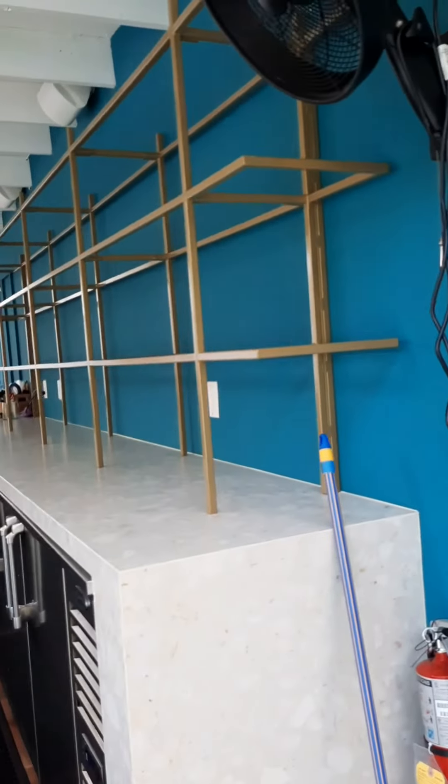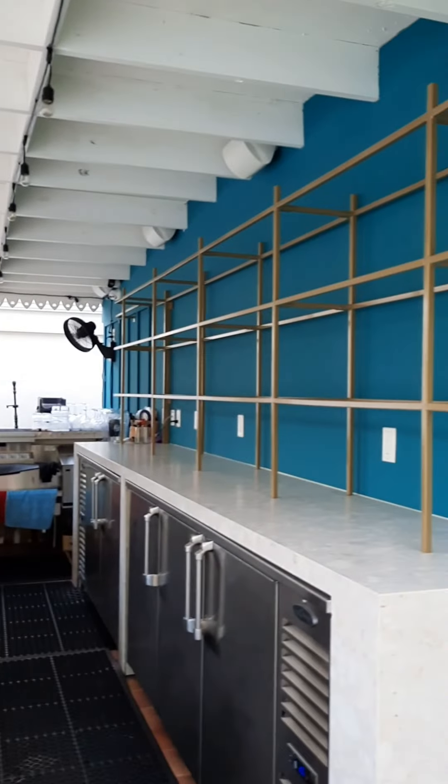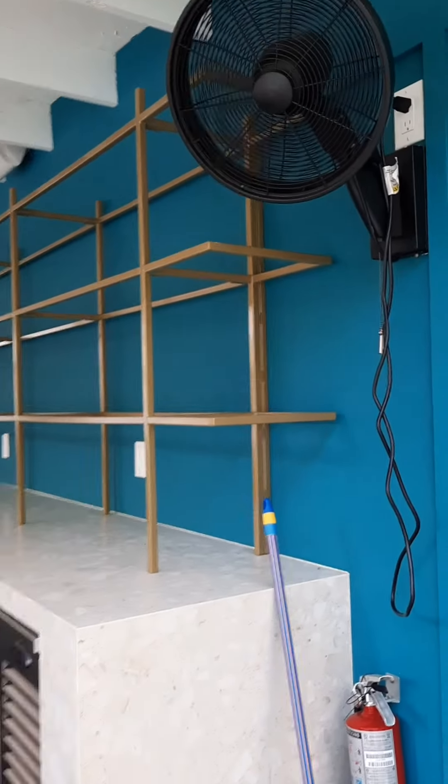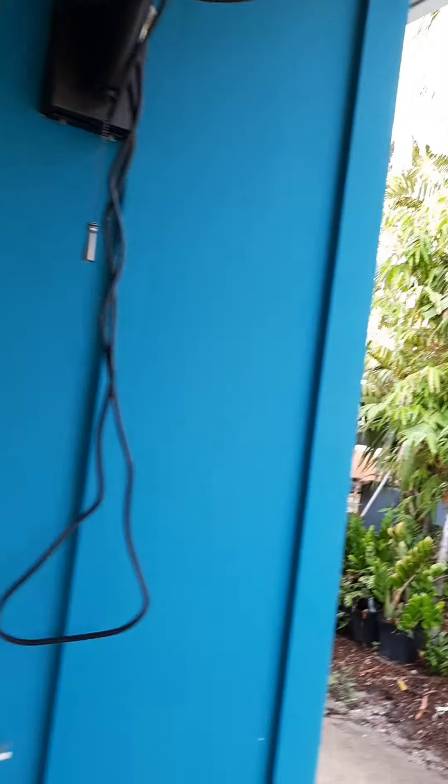Hey folks, Henry here again on the vlog — please subscribe! Today we are here to do the cook food bar with some brackets, shelf, and covers. This is the frame that we're going to put in, and we're going to change the color on various different parts of this frame.